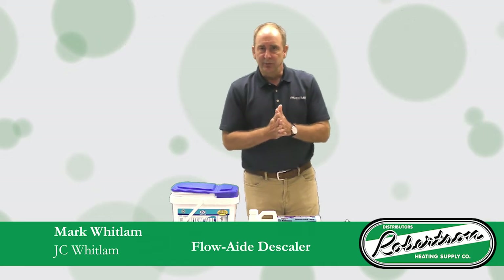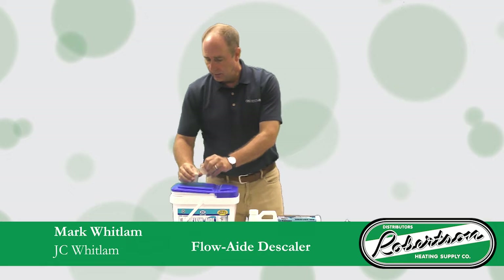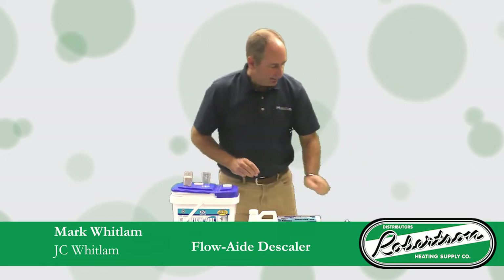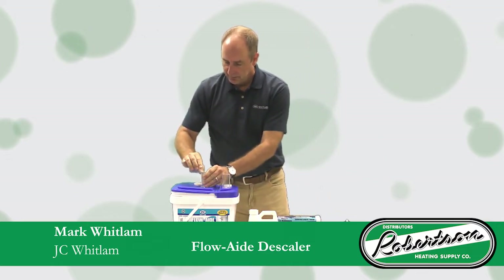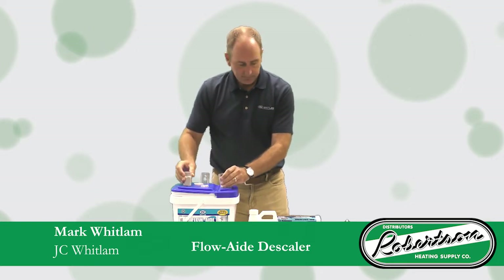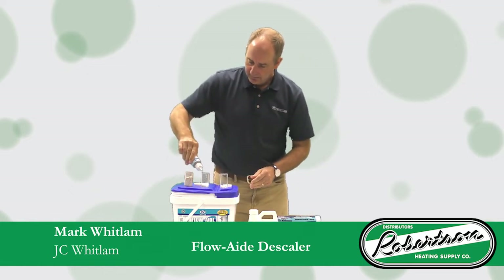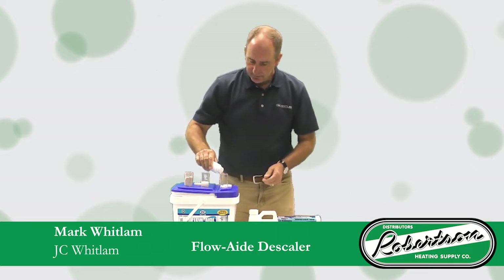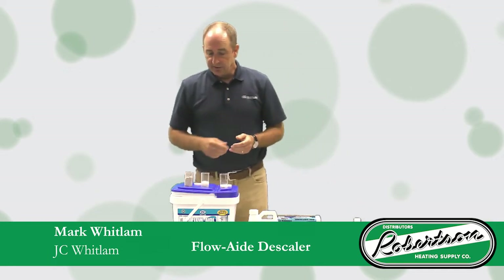Most tankless water heater manufacturers recommend a vinegar solution, but I wanted to show you today how our product compares to vinegar. Safety is a key factor with this product. There's a little bit of scale — or calcium deposit actually. Apply some of the FlowAid solution and you can see how readily that attacks the scale, and then vinegar — it's a little bit slower in reacting. A considerable difference in speed.